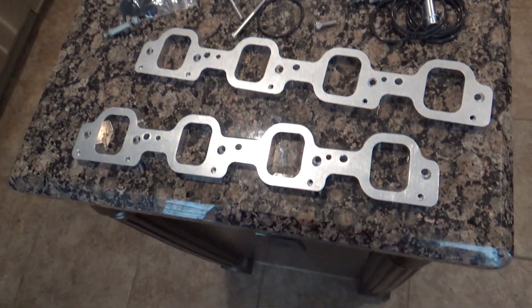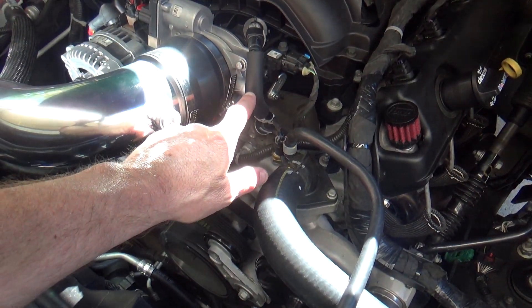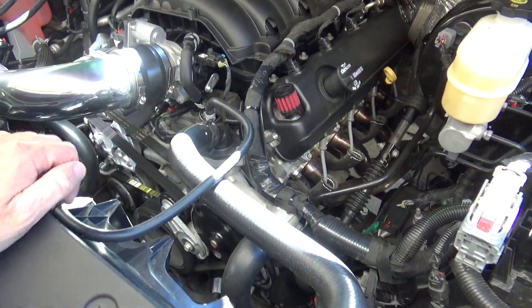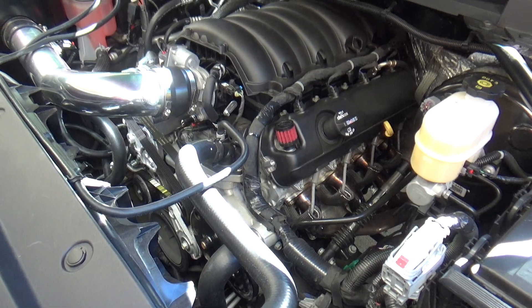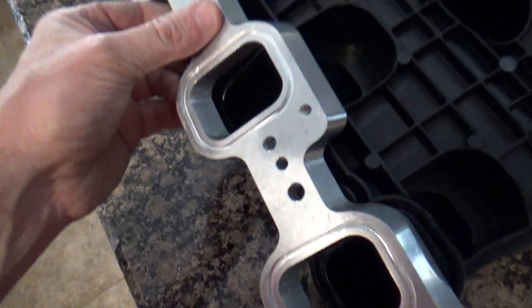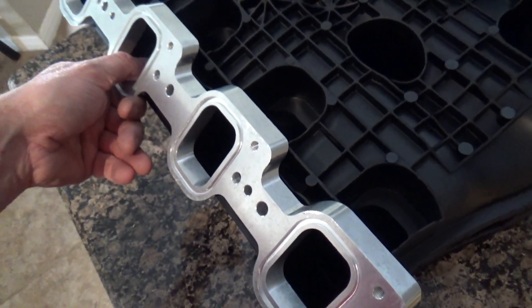There's one other thing we're going to have to do — we're going to have to extend that little PCV hose by a half inch. I'll just cut it and then splice it back with a piece of hose — easy enough. Let me get the plates drilled first and then I'll undo the manifold and go from there. It ain't pretty, but I got it. That should do that.